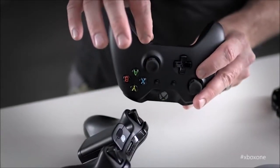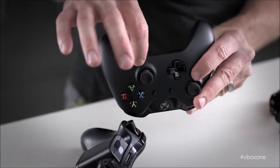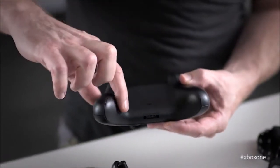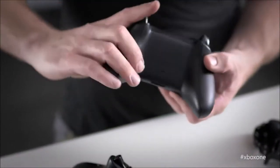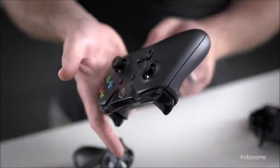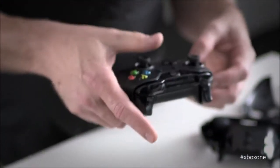The most significant improvement concerns the analog sticks and the D-pad. The sticks are still concave to help accommodate the thumbs, but they now have a rougher edge that enhances grip. The main flaw of the Xbox 360 controller, the infamous D-pad, has been completely redesigned. It sports a more classic look and its precision is greatly improved.